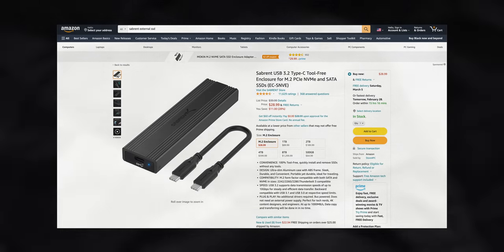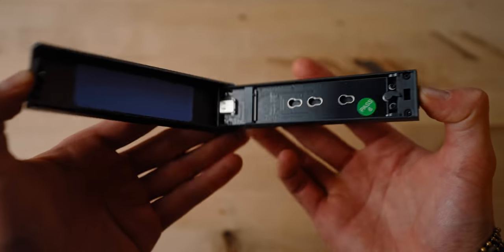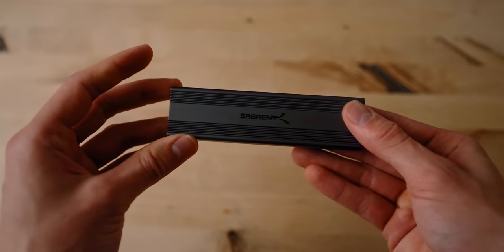The first thing we need is the enclosure. There's a ton of options on the market, but I've narrowed it down to what I think are two really solid picks. The first one is this simple and affordable USB-C 3.2 enclosure from Sabrent. This one's great because it has a really clean and sleek tool-less design, and it doesn't utilize any specific drivers for connectivity, so it's basically fully plug and play.